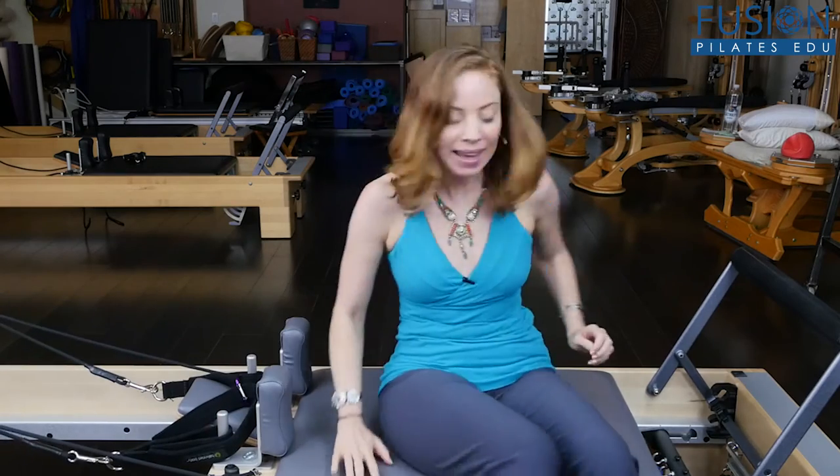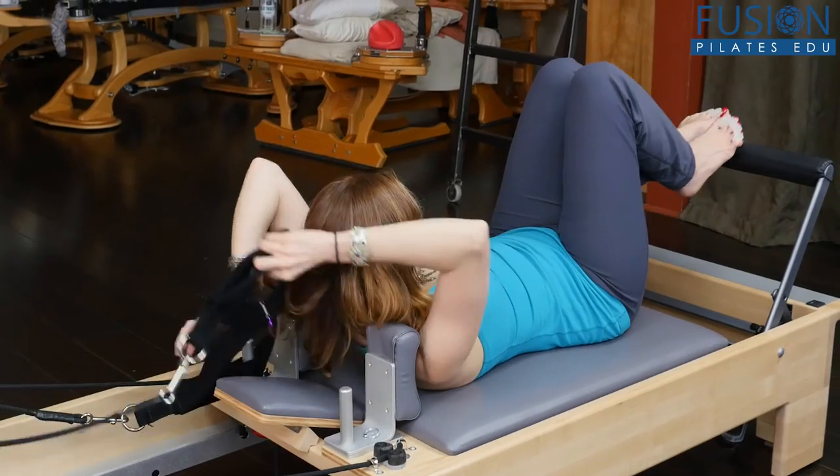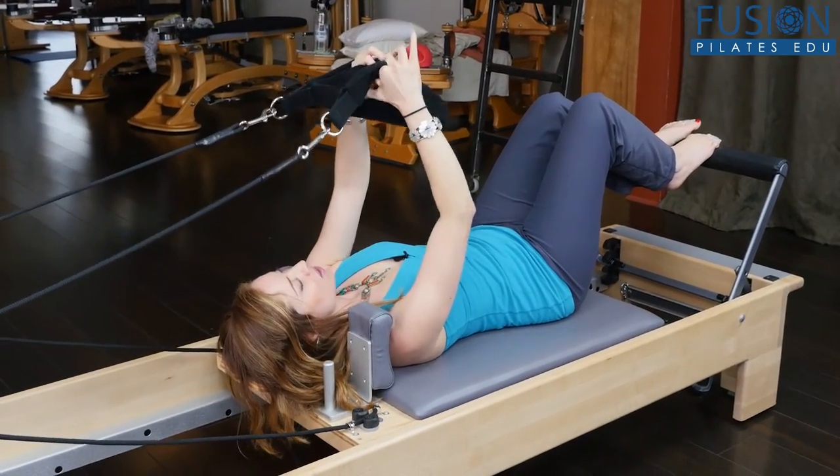I'm going to go ahead and lay down, just like regular supine arm work. I'm going to take the straps here that are connected and place my hands into the shorter straps.